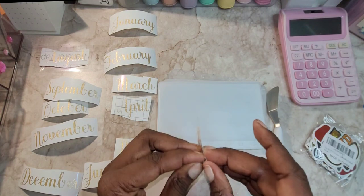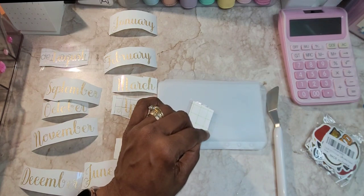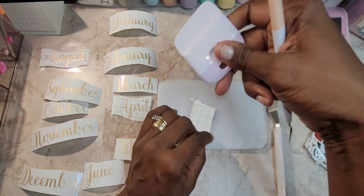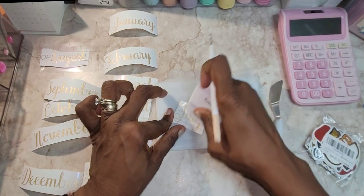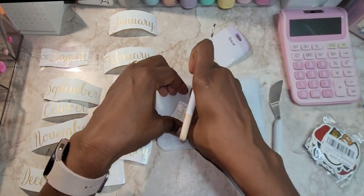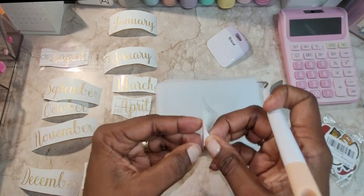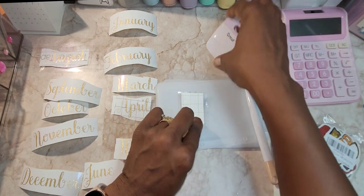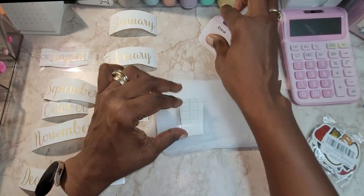I'm starting with July because she'll be finished by June. Our graduation will be anywhere between the beginning of June and the end of May, because in our area we don't get out of school until the middle of June. I told y'all I'm going to have to fast forward this because it might take a minute.